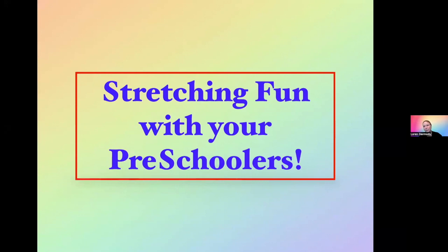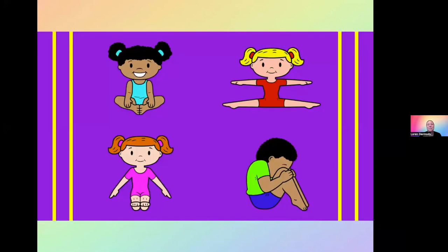Thank you, Carolyn. Everyone, thanks for showing up today. We're going to get started with the presentation: stretching fun with your preschoolers. I'm passionate about this topic because I think stretching is for everyone, not just your young ones. With our preschoolers, today I'm going to focus on four main acro skills or positions that we stretch in: butterfly, straddle, pike, and tuck.